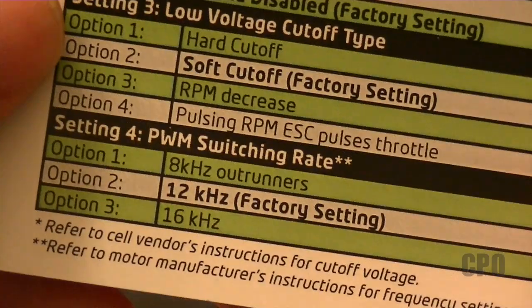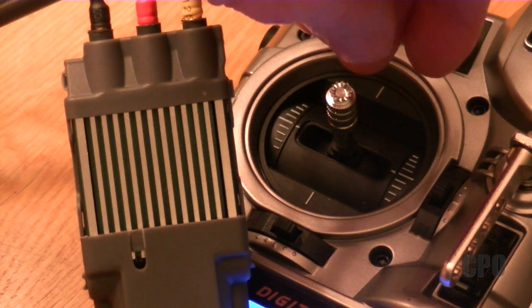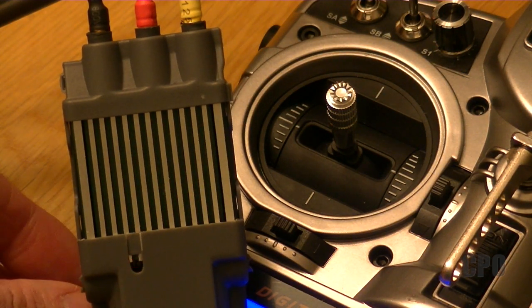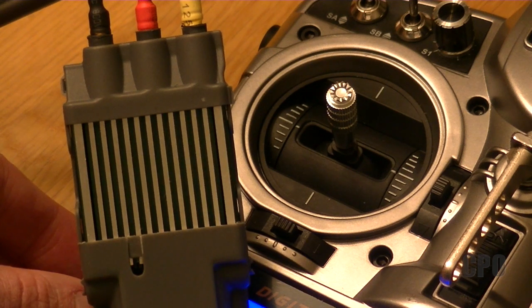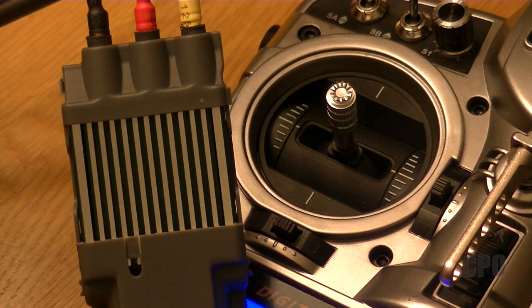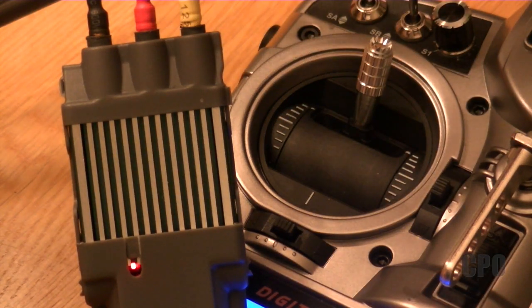Next, we're going to be asked about setting four, the PWM switching rate. I don't want the first option, but I will take the second option, which is the factory setting of 12 kilohertz. Sorry about that — let me mute my timer, which seems to have gone off. So we're at setting four, option two: four beeps, a pause, and then two beeps. And I'm going to say yes to that one.